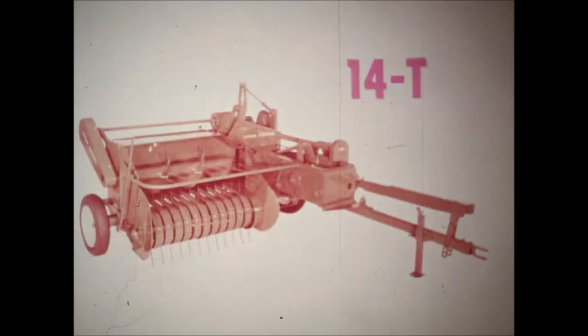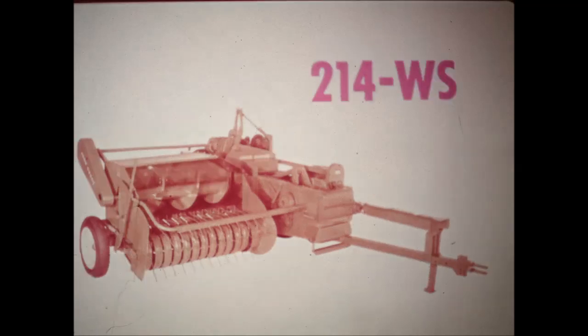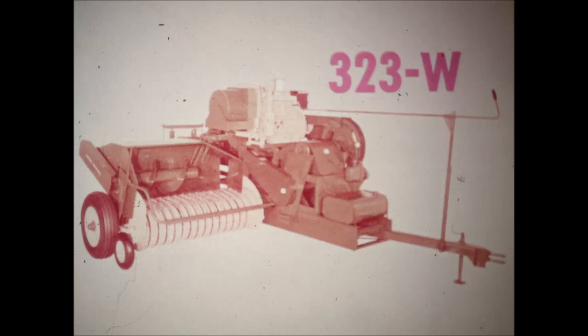That pretty well sums up the John Deere baler lineup. Now, what'll you have? A family-sized 14T? The bigger capacity 214T? The 214WS? Or the really big, beefy 323W? Seeing is believing — how about letting us bring one out to your farm for a demonstration?